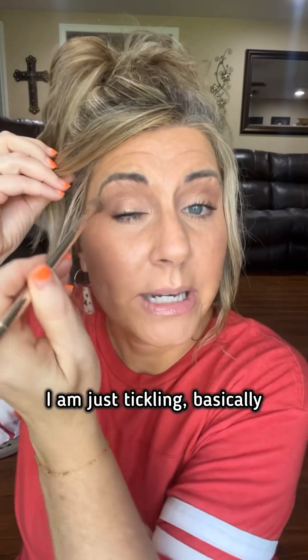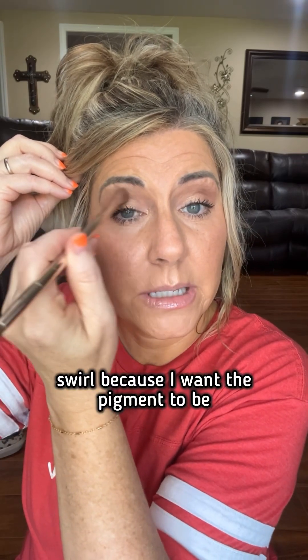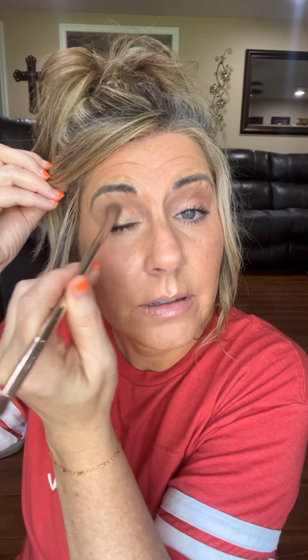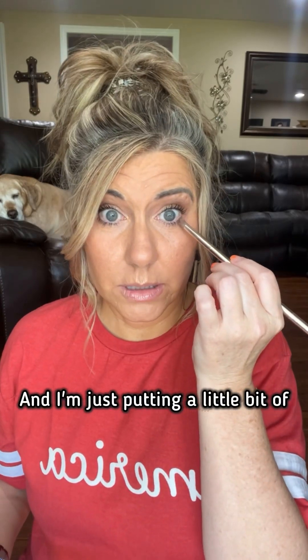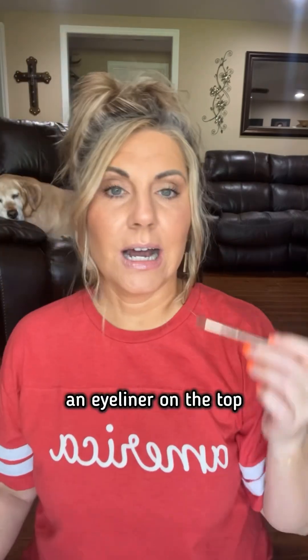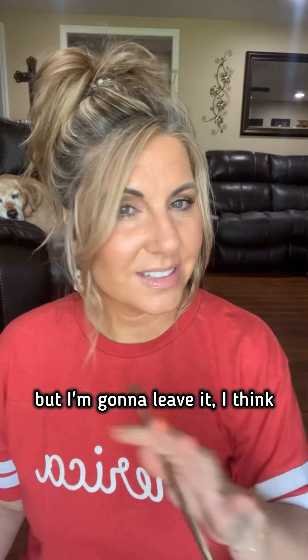Same goes for this eyeball. I am just tickling basically — it's like a feather. I barely touch and swirl because I want the pigment to be deposited evenly on the outer half. I'm just putting a little bit of that Oak right up under here. I'm gonna keep this soft and not do an eyeliner on the top. You could tight line a little bit if you wanted your lashes to appear fuller, but I'm gonna leave it just like that.